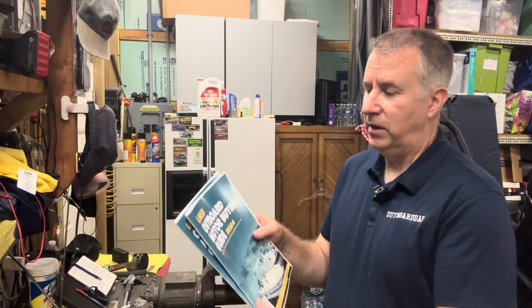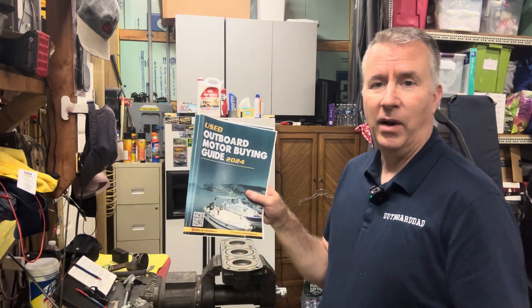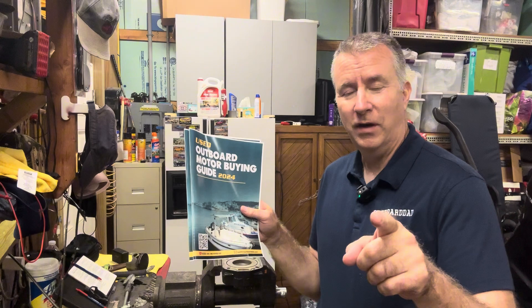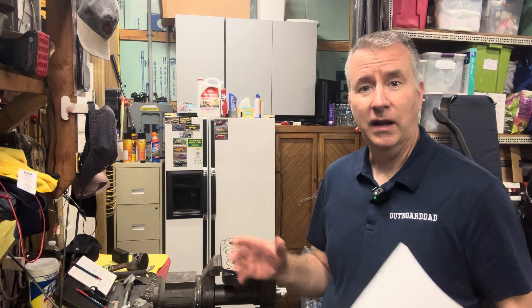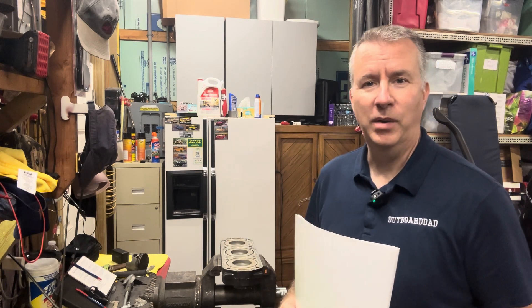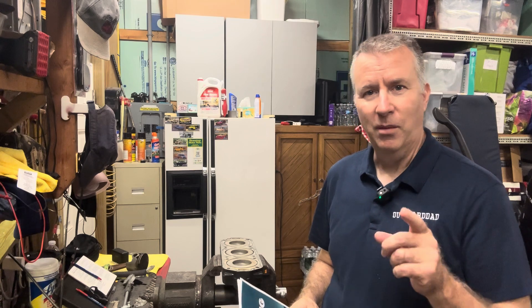Mercury 150 Rebuild. Please remember to like, subscribe, and send me any comments that you have. My used outboard motor buying guide is available to you — a $20 value — for free if you subscribe to my channel. You can also shoot me an email at keithoutboarddad.com and see if I can help you out with any motors you're working on. I love the comments that are coming in and the people I'm able to keep in touch with across the country and around the world. So please like, subscribe, and we'll get back into this.